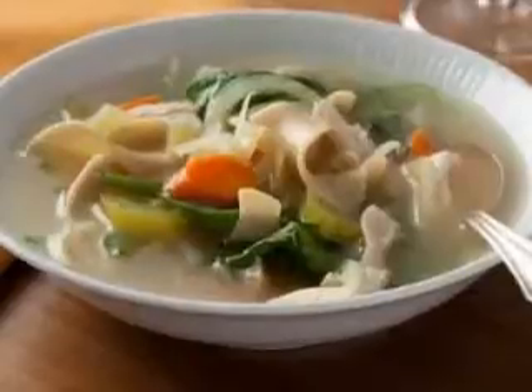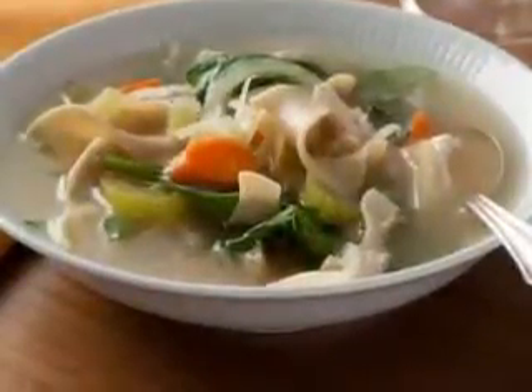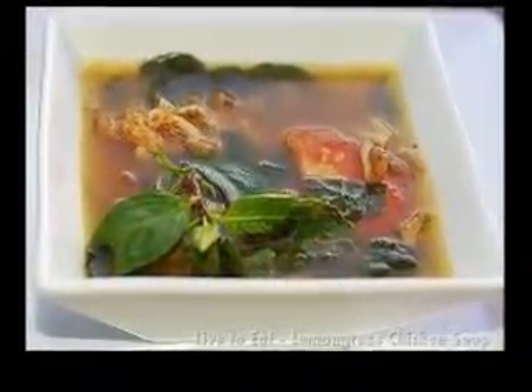Just to prove that chicken is not the only meat you can use to make delicious crock pot soup recipes, here is a wonderfully easy recipe for slow cooked lamb soup. The flavor of this soup is amazing.